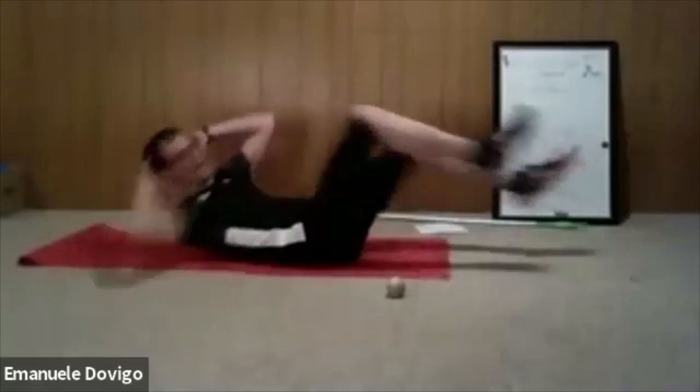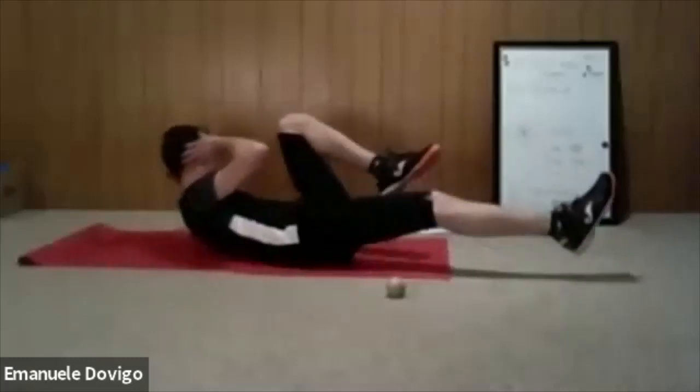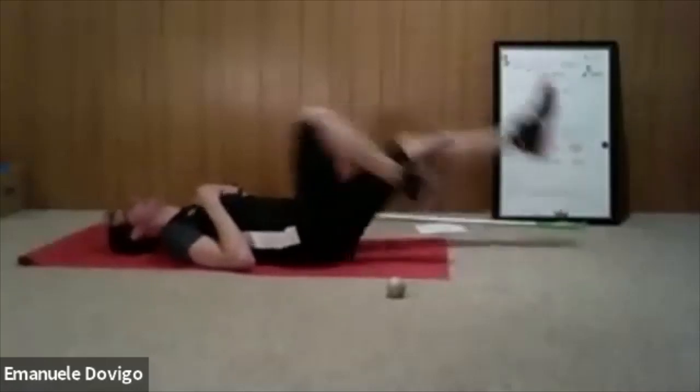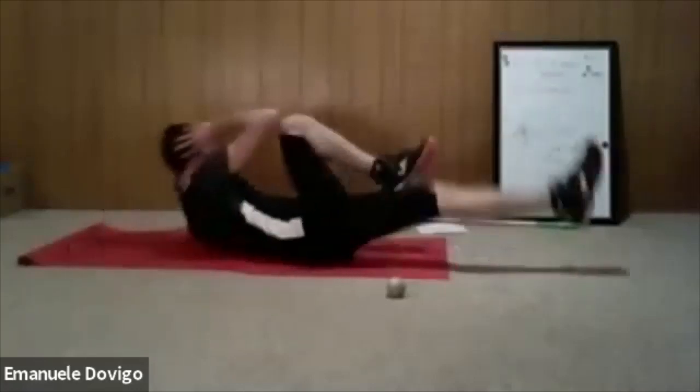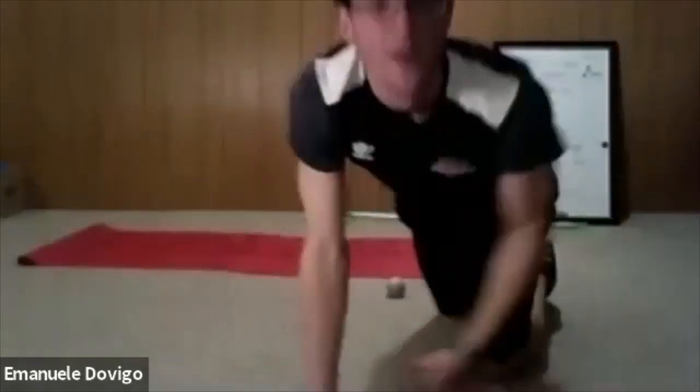Relax. Now we do bicycle kicks — get into position and drive one leg at a time. If it's too challenging you can use only your legs. Let's go. Don't think about reaching with your elbow — think about reaching with your armpits. Extend one leg at a time, don't go too fast.